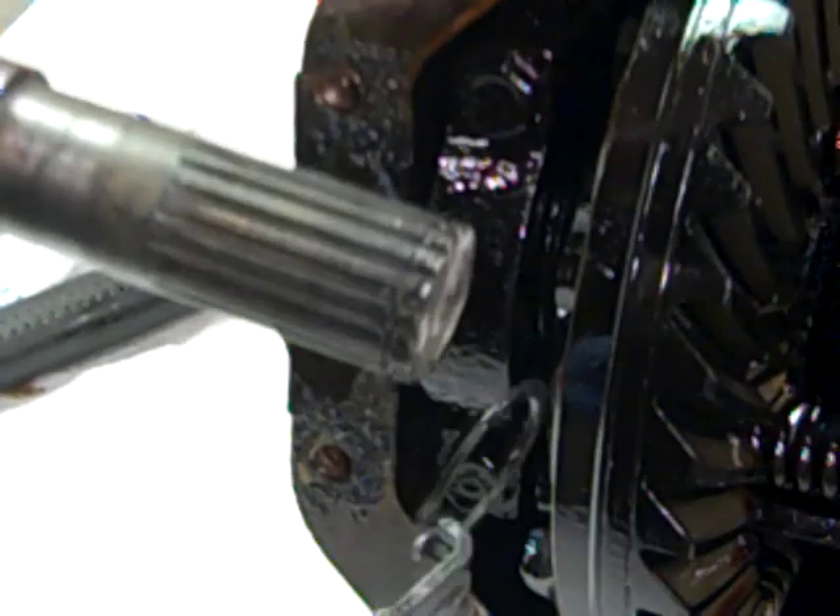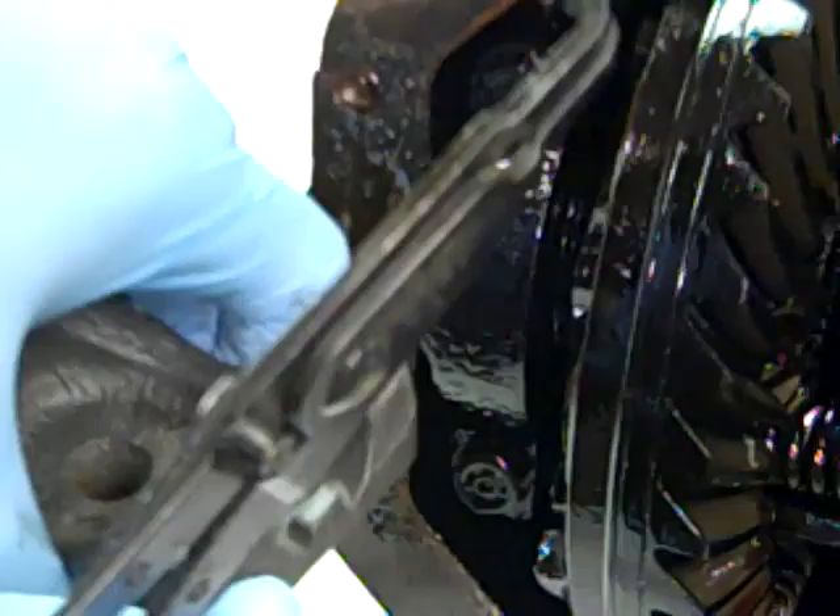We've taken these out, cleaned the bearing journals, put new dust shields on them, sandblasted and painted them. They're ready to go back into the new differential.